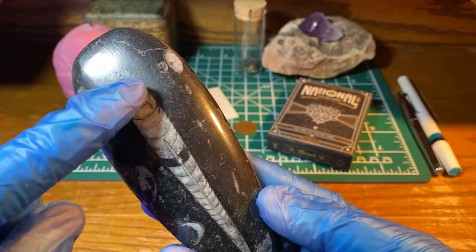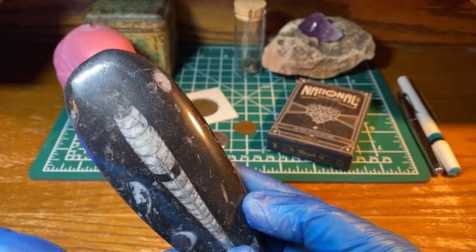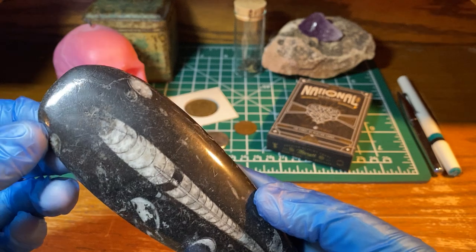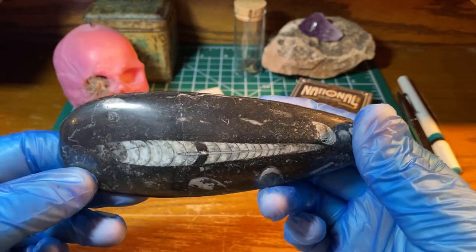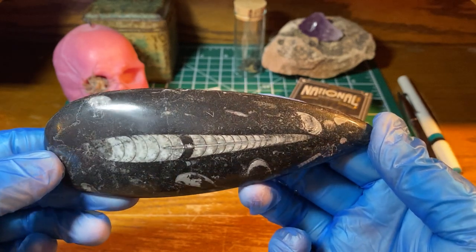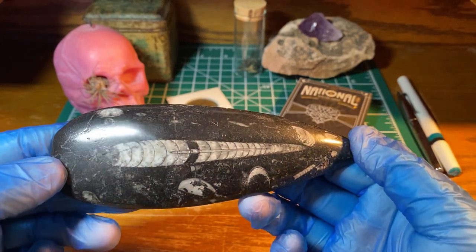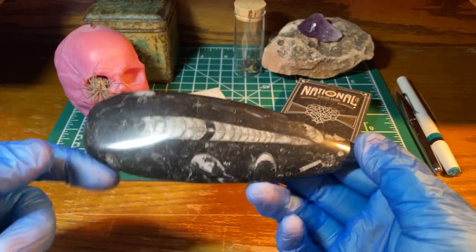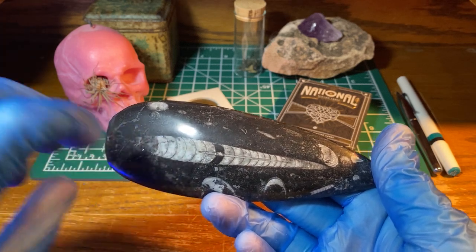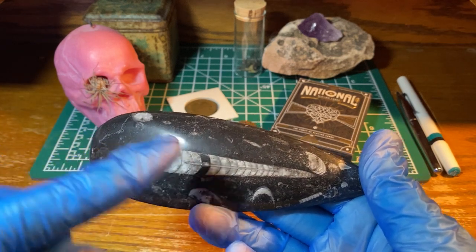This right here is the actual fossilized section. It's basically a prehistoric squid — it is related to modern day squids and also the octopus family, and it's a cephalopod, which basically means that the head and the tail could protrude from both ends of the same front shell, like on one side.